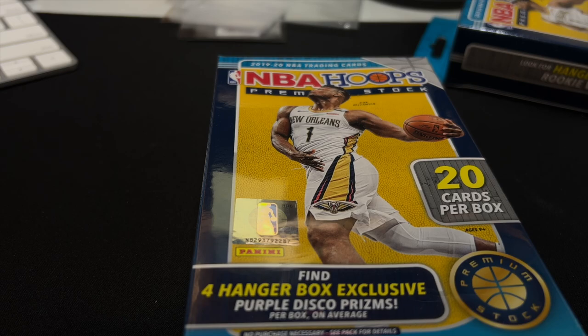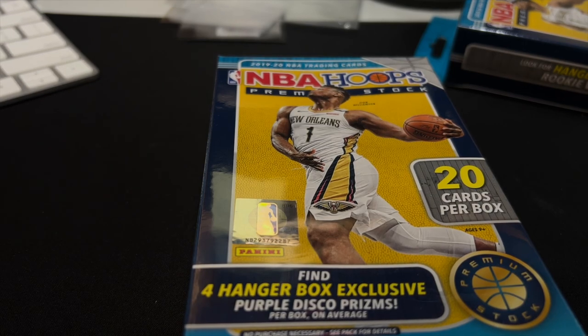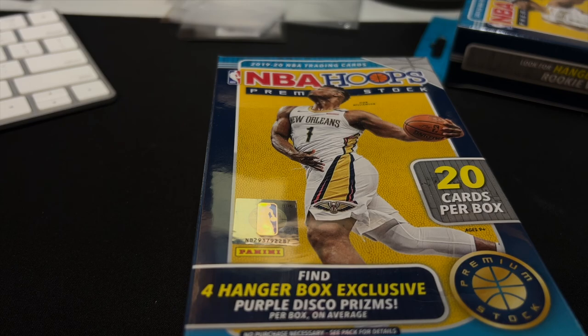Looks like I paid $20 for a bunch of these, $6.43 for a bunch more. And I want to look up what they go for now — I'm guessing about $29.99 or something.